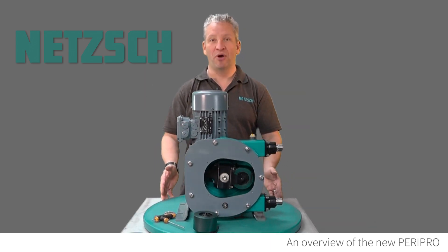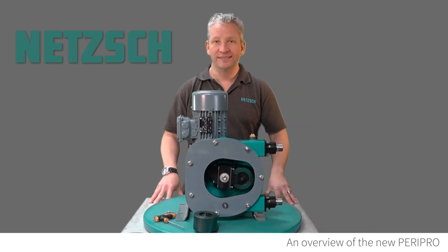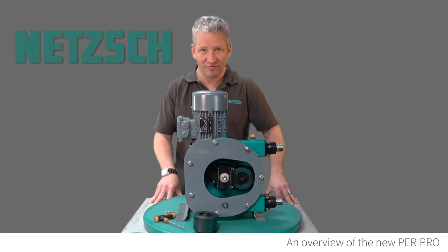And that is the NETCH PERIPRO Peristaltic Pump I10 0.3. Thank you for watching.